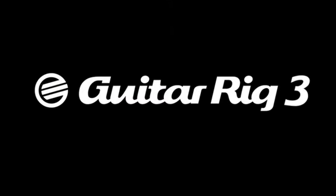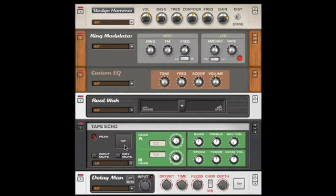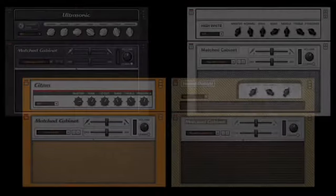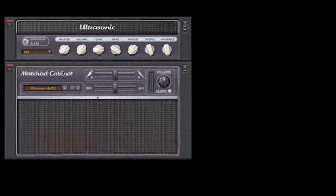The sonic palette of Guitar Rig has been widened with the addition of four new ultra-high-quality amplifier models with original cabinets, and six additional stomp boxes and vintage effects. The four new amp models in Guitar Rig 3 include a new high-gain amp called the Ultrasonic, which raises the bar in ultra-gain sound.